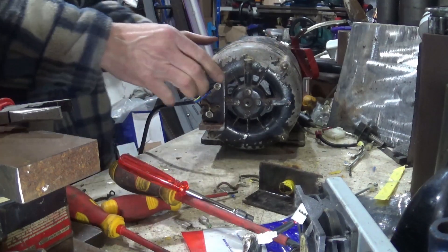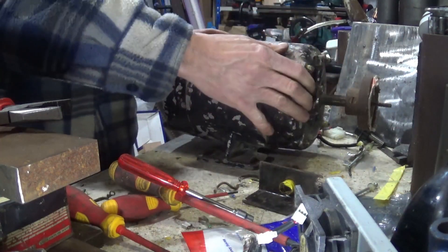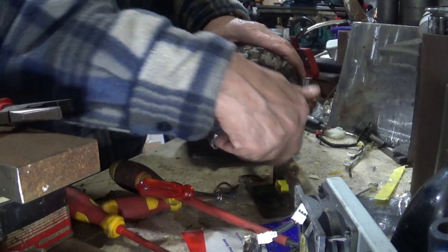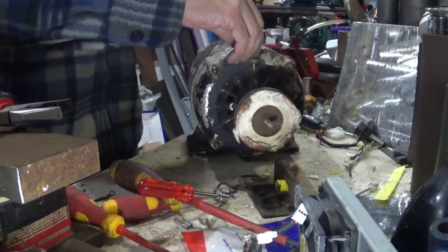Before we connect this up to the mount, something I'd also do is check that the bearings are okay and give them a spin. Those bearings sound a little bit dry — they probably haven't seen any oil in ages.